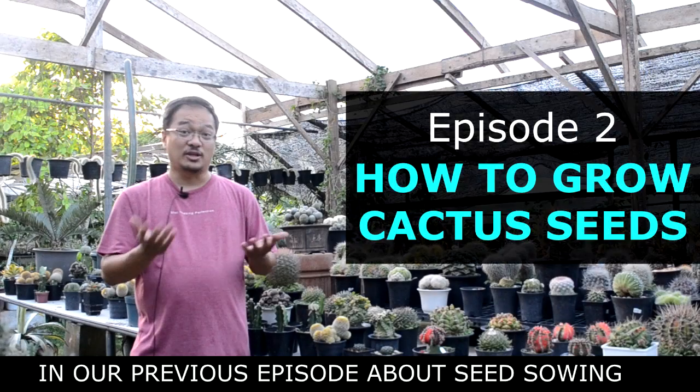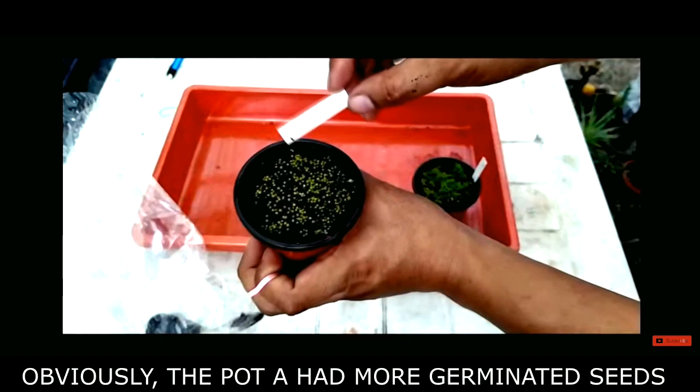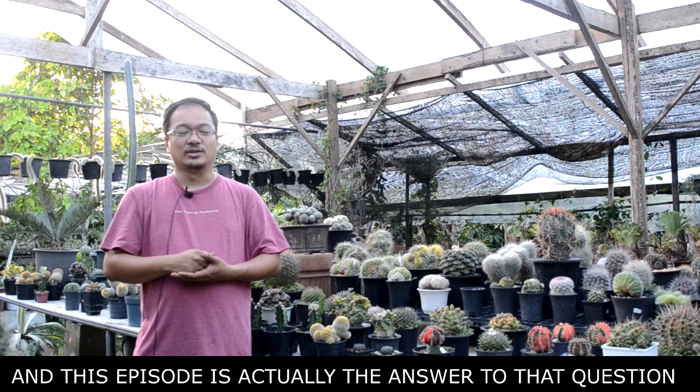In our previous episode about seed sowing, there's a question I left at the end of the video. There was pot A and pot B. Pot A had more seeds that had germinated whereas pot B didn't have that much. I was asking you guys what seems to be the problem. This episode is actually the answer to that question, and it's all about sterilization.